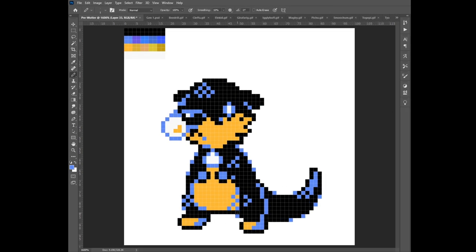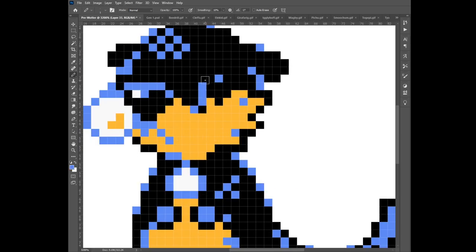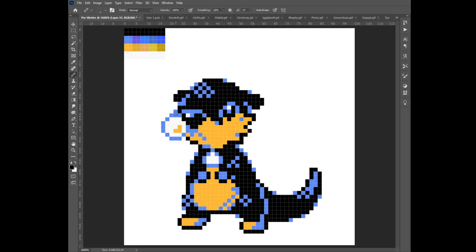The snot bubble is outlined in blue to make it look more transparent, but I also used a little corner of yellow to give it a bit of shading without just making it more blue. I did also use the blue for a bit of shading on the yellow areas and for creating some softer outlines on the face, especially on the cheek fluff and the mouth.